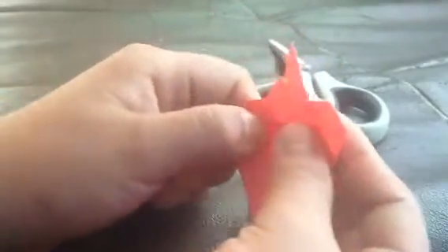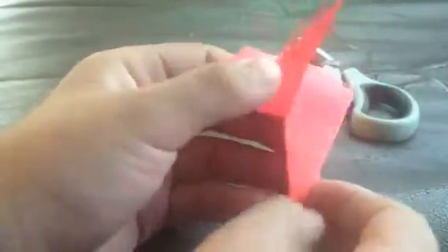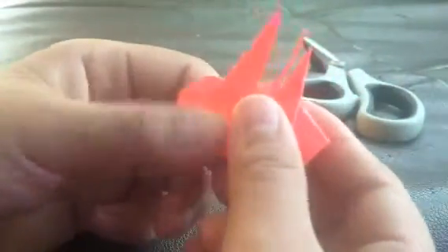And then I'm going to fold it up like that — see on the back? And then I take the other part and do it like that. And then I'm going to take out this piece.